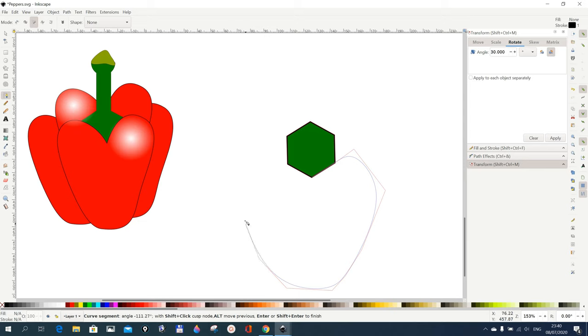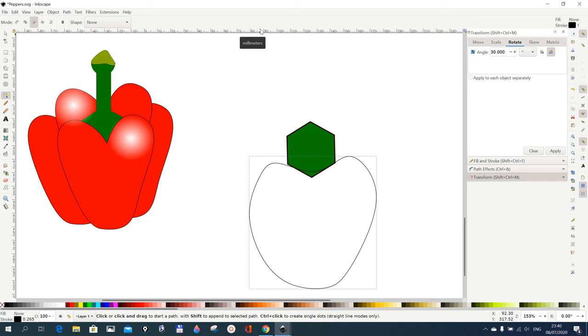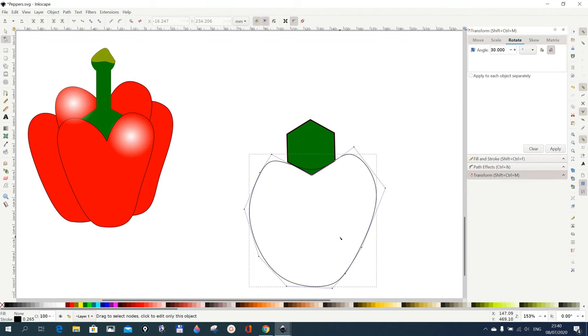Something like this — you stretch, you move and click, you move and click. I want it to go up a bit, maybe something like this. We want it to end where we started from, then you double-click and you get something like this. It's not perfect, but we'll go for our Edit Path by Nodes tool to adjust things a bit. Peppers are not uniform so you can draw whichever shape. Now I make it a bit smoother.